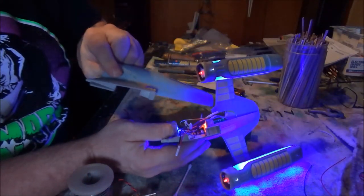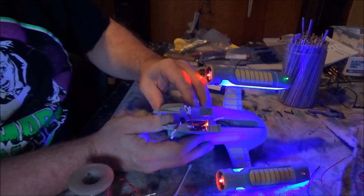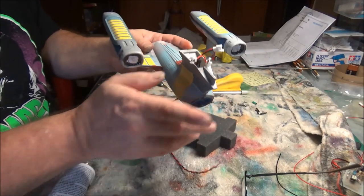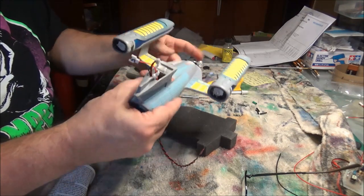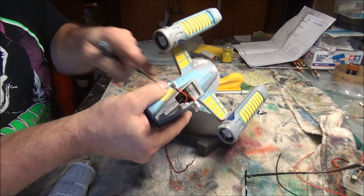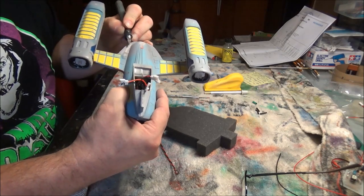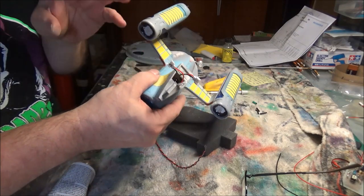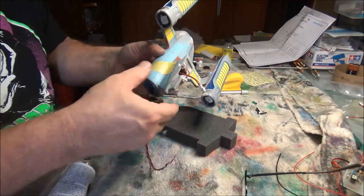Now that everything is working, the next thing to do is to reinforce this joint with a little bit of one-minute epoxy and then attach the other side of the secondary hull. Once that's on, there'll be another round of puttying and sanding. We've got the secondary hull all in one piece, and I'm just going around addressing little bits of gap and seams that need to be looked at. There are some seams that need to be taken care of - cleaned up, sanded, puttied - and it's still easier to do that now than it will be once the saucer is on.